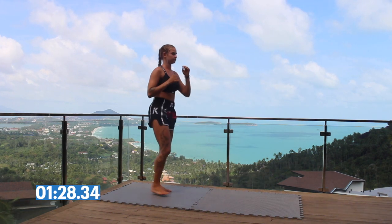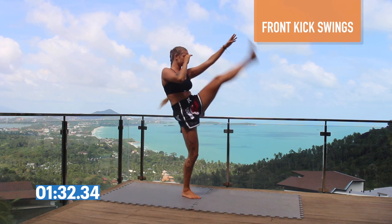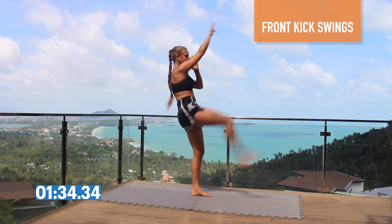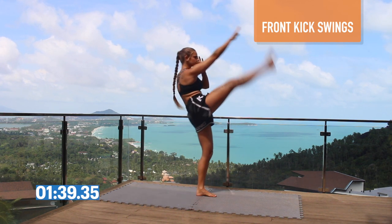Last warm-up exercise. You're going to throw your foot up to your hand as high as you can in the air. Really want to stretch out those hamstrings and get those hips loosened up before the workout.